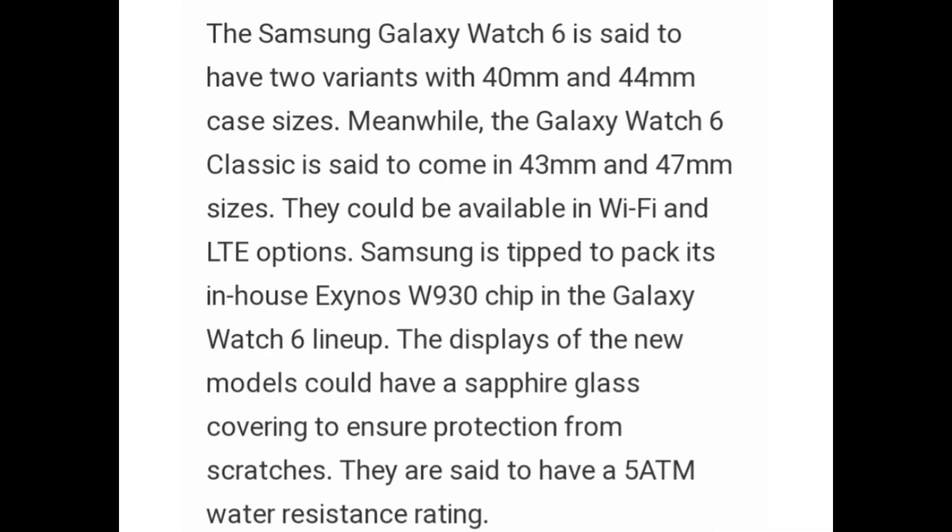Samsung is tipped to pack its in-house Exynos W930 chip in the Galaxy Watch 6 lineup. The display of the new model could have sapphire glass covering to ensure protection from scratches, and they are said to have 580mm water resistance rating.